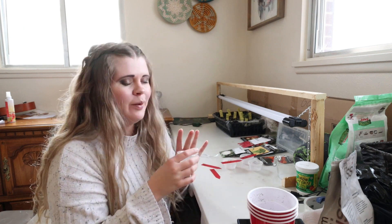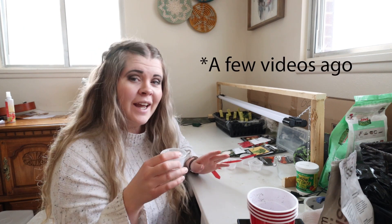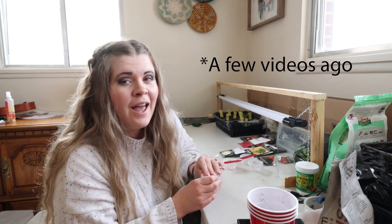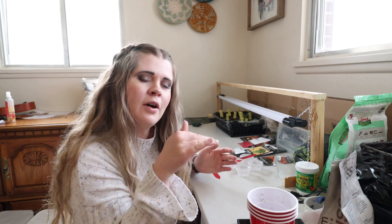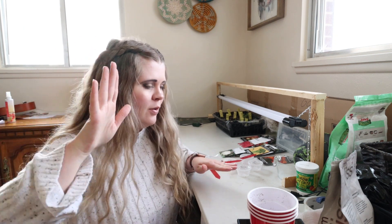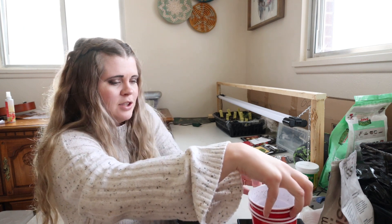In the last video we put the little seeds inside the water in the cups — go check that video, I'll have the link down below. But today they started to sprout and we're going to move them over to the cups.